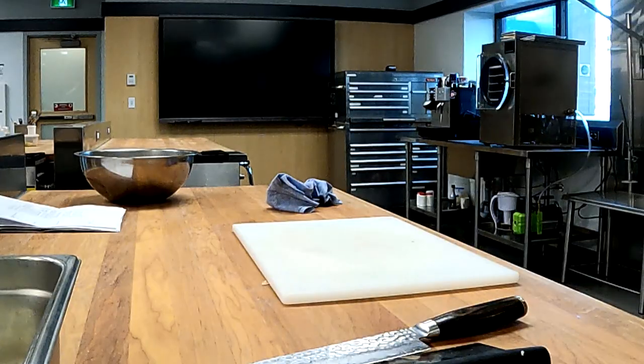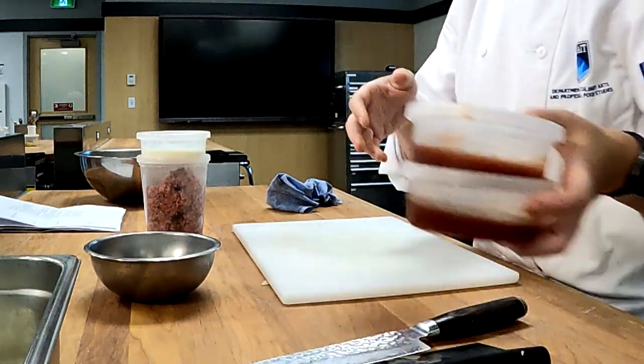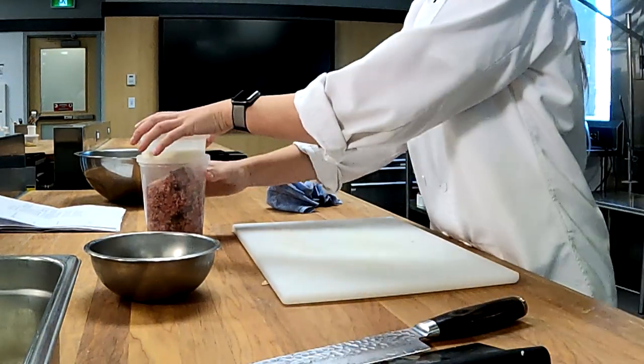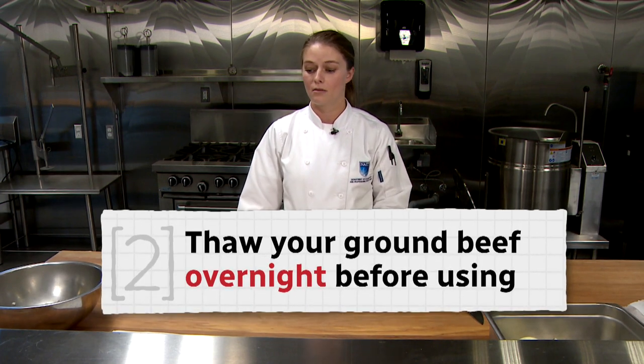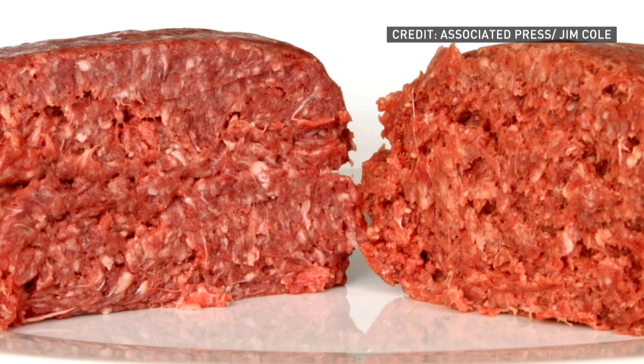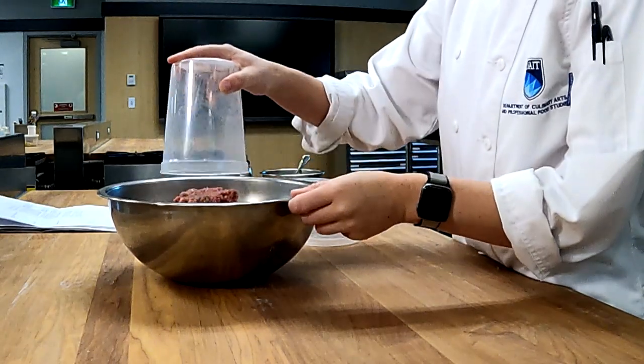So next, we're going to prepare our riskier ingredients, and that's our eggs, our milk, and our ground beef. With regards to ground beef, we recommend you thaw your ground beef a day in advance, overnight, because this is the safest way to bring it out of the freezing phase. You can also thaw it in the sink with running water. It's important to keep the water cold when running in the sink, just to make sure that bacteria cannot grow. We're going to prep our egg, our milk, and lastly, our ground beef.